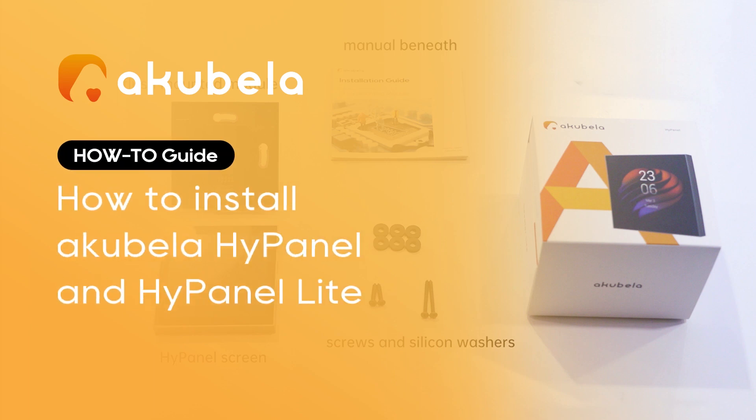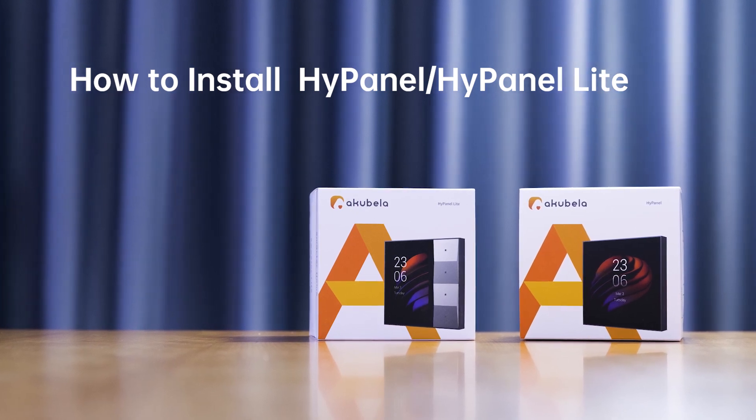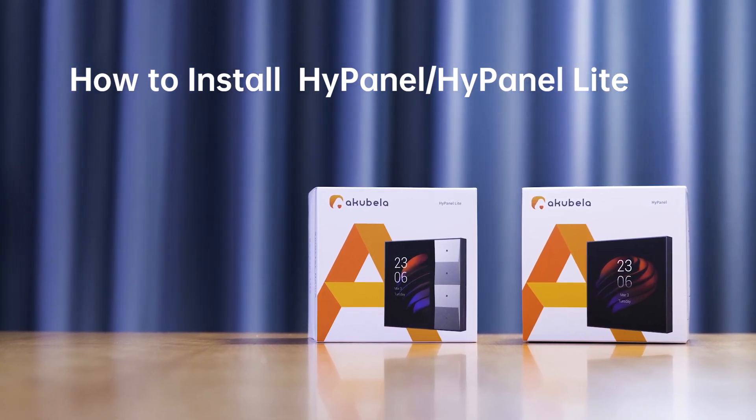This video will cover the installation of HiPanel and HiPanel Light. Since they share the same installation process, we will work with HiPanel today.